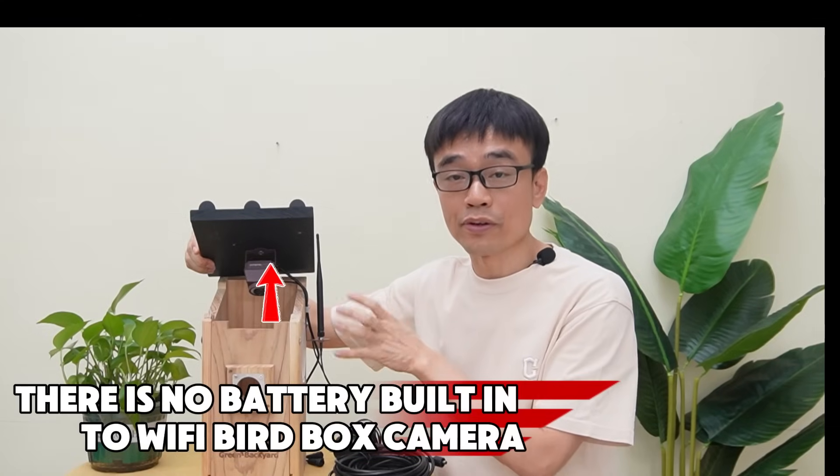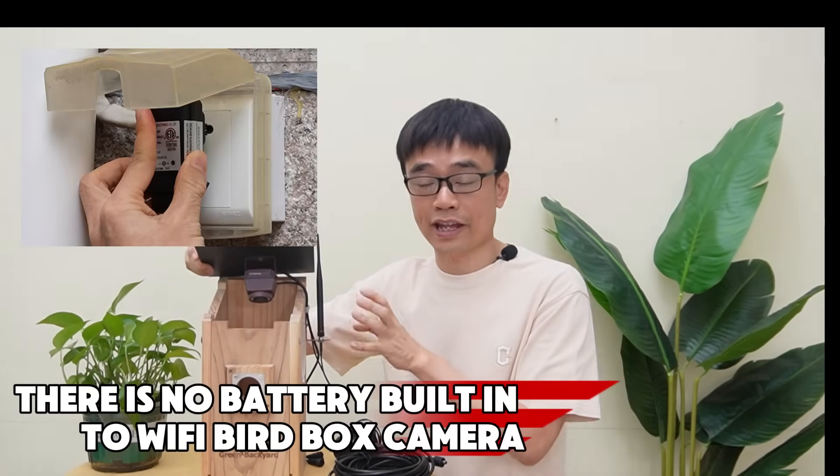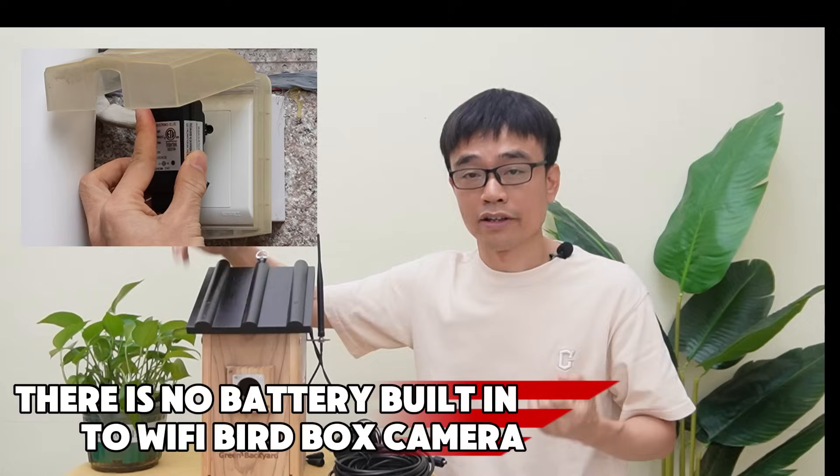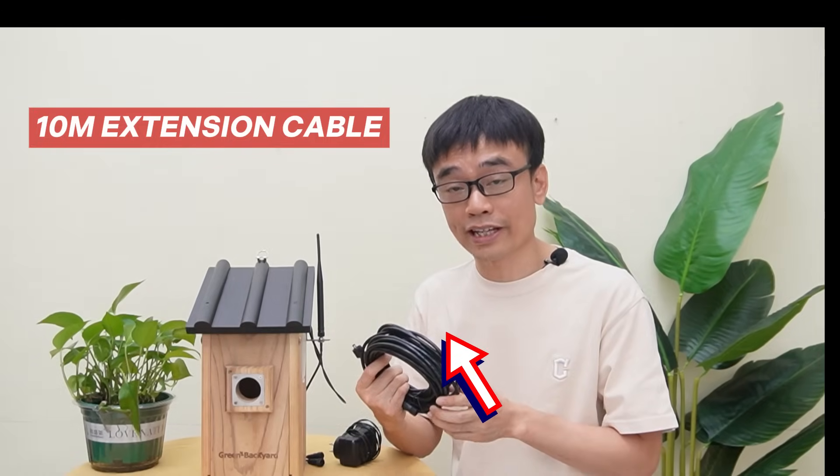As we mentioned in the previous videos, there's no batteries built into this Wi-Fi bird box camera. We still need to connect this camera to an AC outlet to supply the power to keep this camera running. We can use this 10 meters extension cable to connect the camera to an AC outlet a little bit far from the bird box.